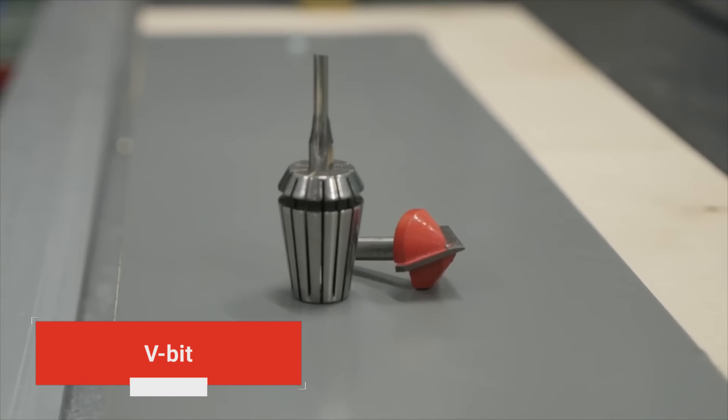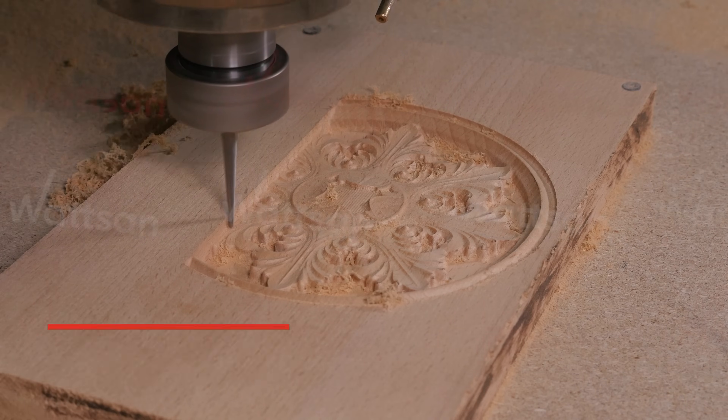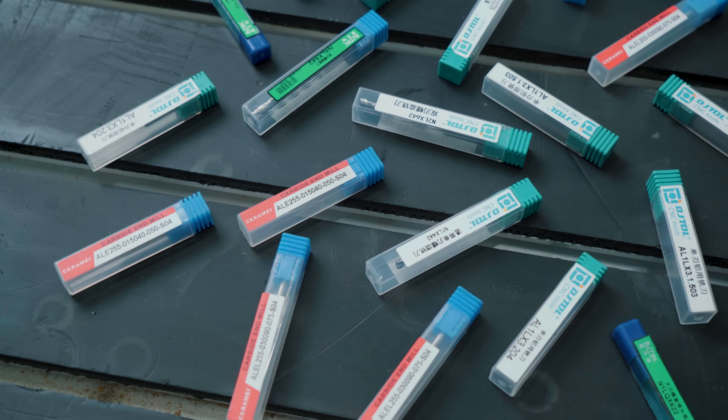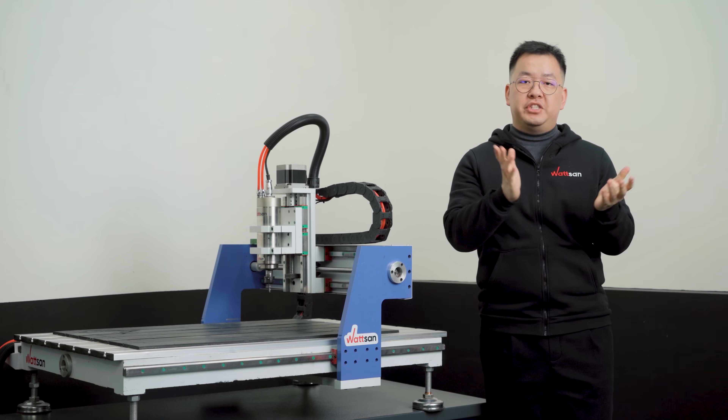For engraving, V-bits and engraving bits with 60 or 30 degree angles are appropriate. Your choice is based on the material you will be working with, so look at that first of all. However, it is better to have a wide collection of end mills at the end of the day, to be able to perform more tasks or handle a breakage emergency.